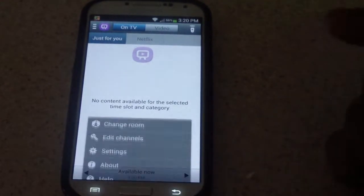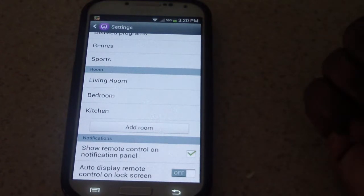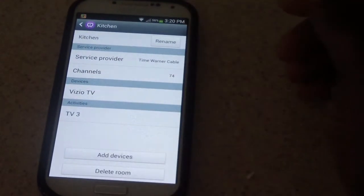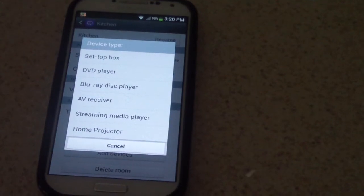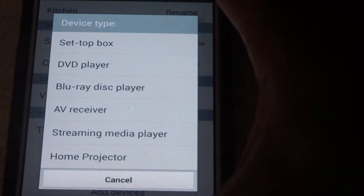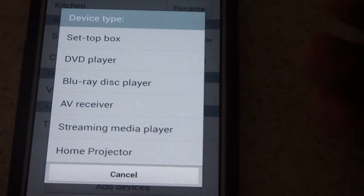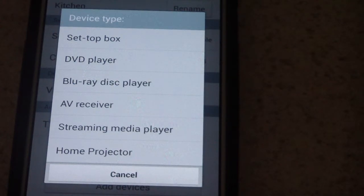This is what I want to really show you before I go. If I go back into settings and click any one of the rooms — say I click Kitchen — this is the setup for my kitchen. Here I can either delete the room or add a device. Right now you can add a set top box which is your cable box, a DVD player, a Blu-ray player, an AV receiver which is a surround sound receiver, streaming media which could be Roku or Apple TV, and a home projector.